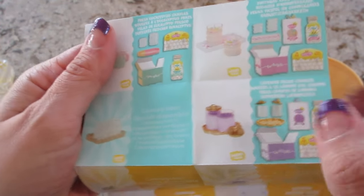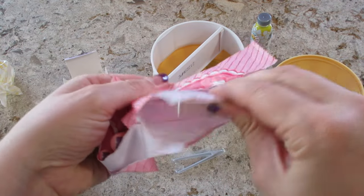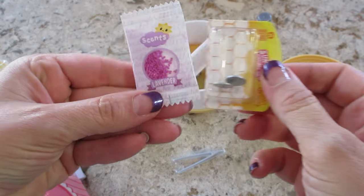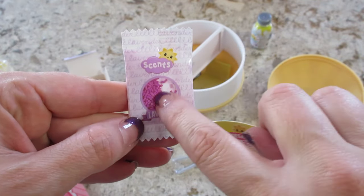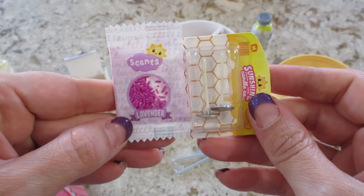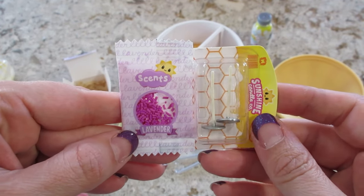So this is supposed to have some scented little beads or something that goes in there. We have the wicks and then the scents. We got the birthday cake one and this is scented. The wax isn't, and it smelled really good, so I'm excited to see this one. Let's go ahead and put it together.